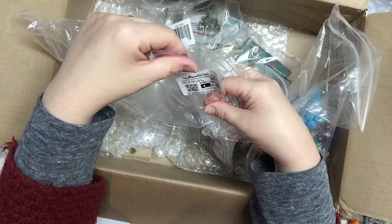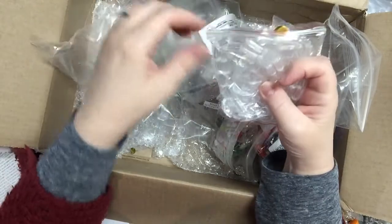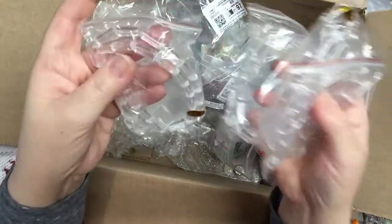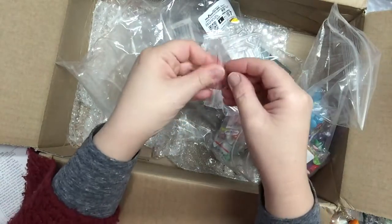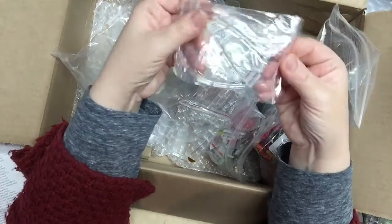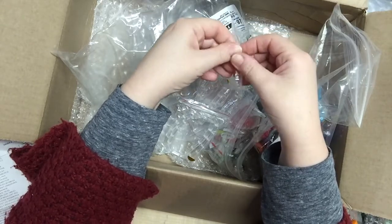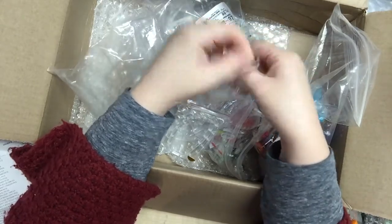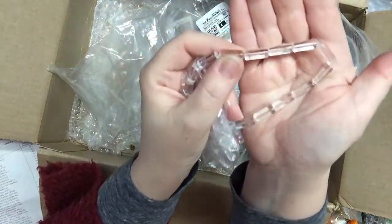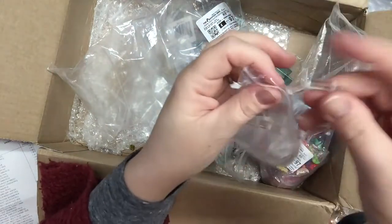These are glass beads on 15-inch strands — clear, round, like tubes. I have four of these, and they were 65 cents a strand with a minimum purchase of four. So that was about $2.60. They're clear glass tube beads, which is awesome.